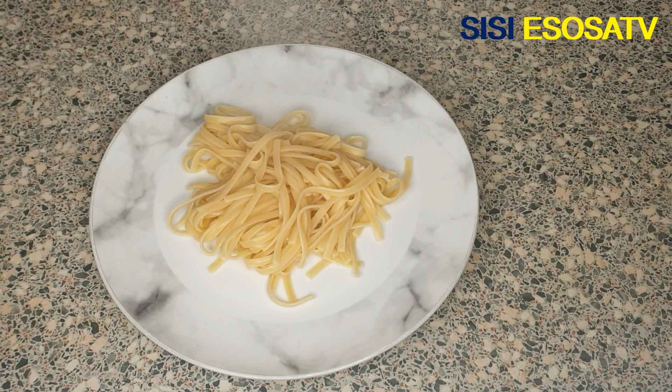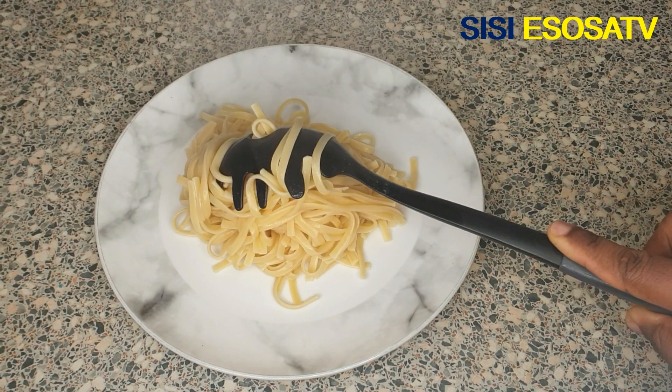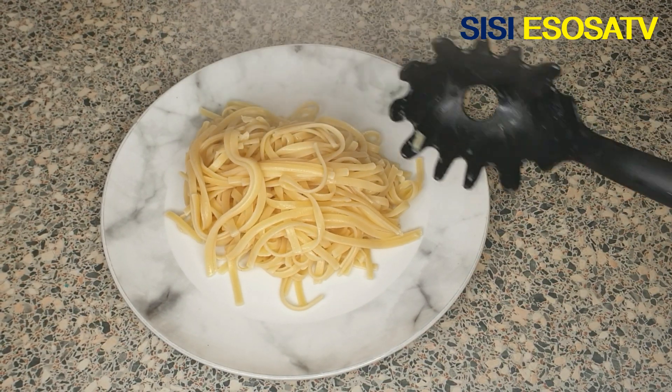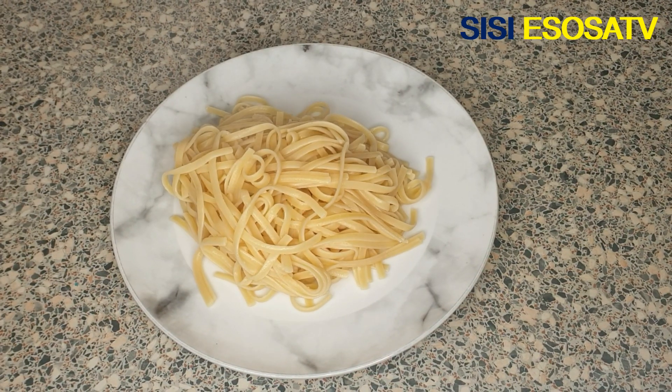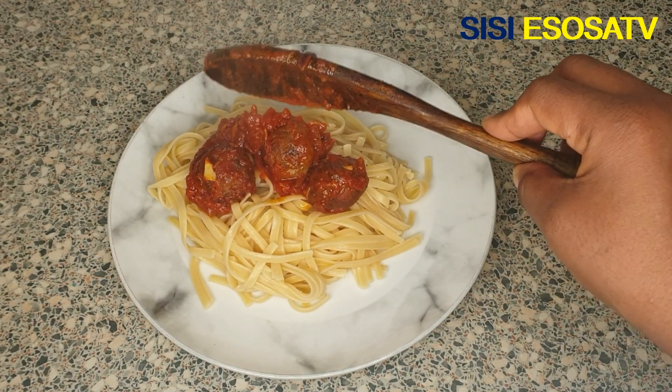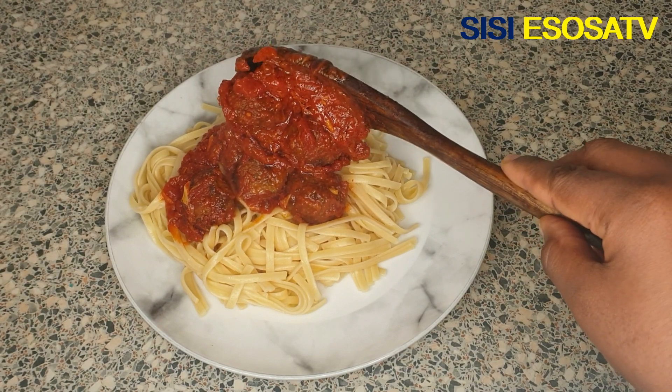Hello guys, you are welcome to my channel. It's Esosa here. Today we are making meatball sauce. This meatball sauce you are seeing right now tastes absolutely delicious and is super easy to make.